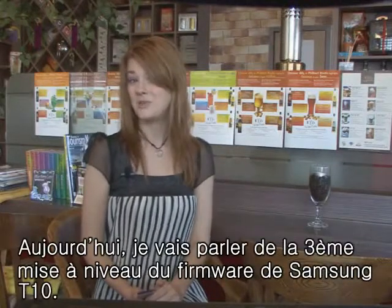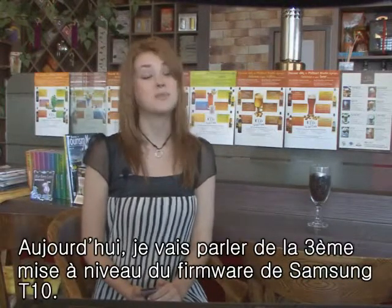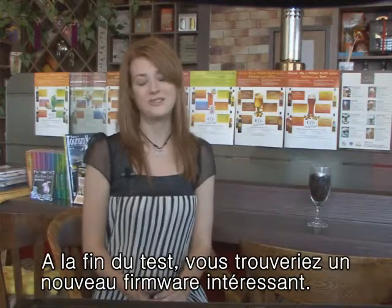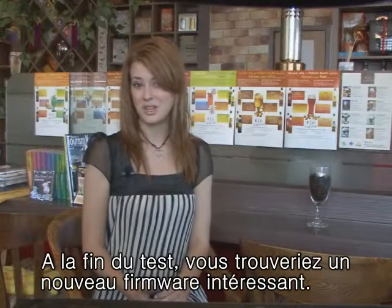I'm Jennifer and today I will be telling you about the third firmware upgrade from Samsung's T10 MP3 player. Please watch this review to the end so you can find out about all the interesting upgrades available.